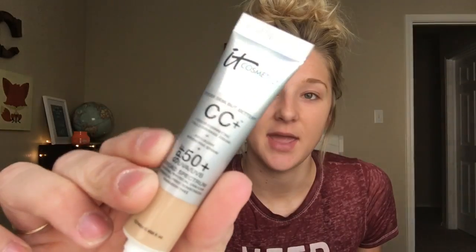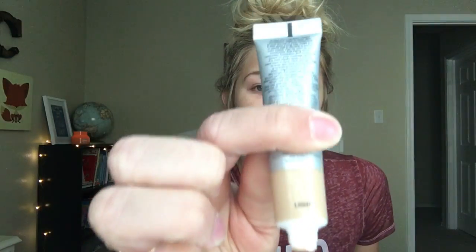Alright, let's go ahead and get started. Don't freak out because you're about to see me without any makeup on. We are going to start with IT Cosmetics CC Cream in the color Light. I really like this stuff — it's so easy, I just use my hand to put it on.